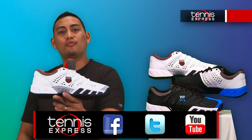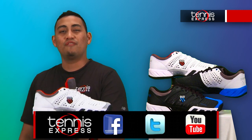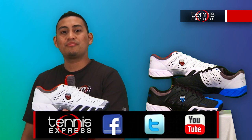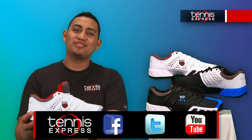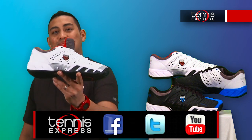Get your pair today by shopping with us 24-7 at tennisexpress.com. Make sure to connect with us on Facebook and Twitter and subscribe to our YouTube channel so you can see when we post new content. Thanks for watching and stay tuned for the latest shoe reviews from Tennis Express.